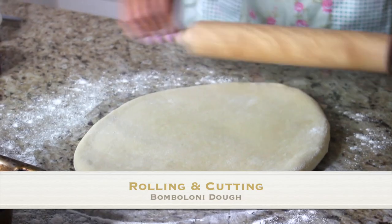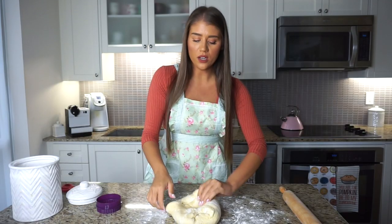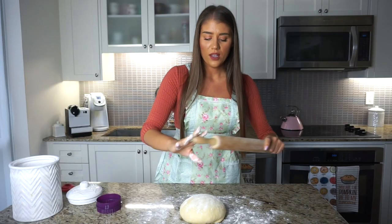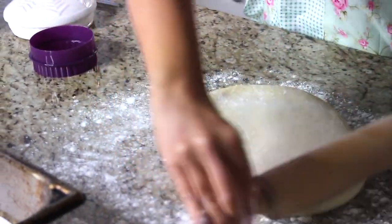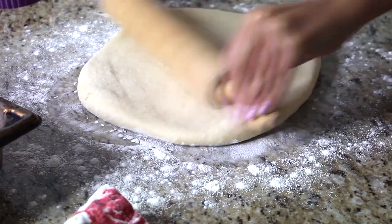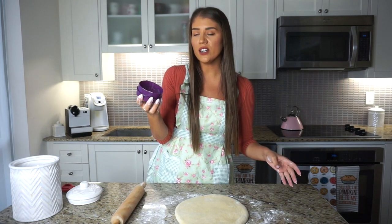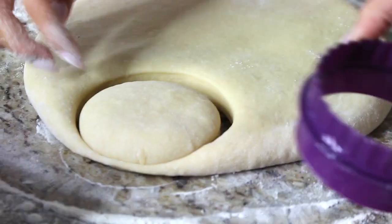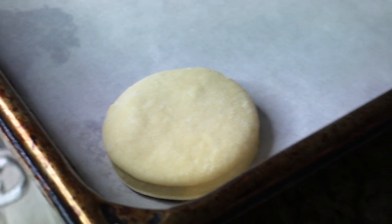About two hours later, the dough has finished proofing. I give it a quick knead for a few seconds to form it into a ball, flour the surface, and roll the dough out to about an inch thick. The dough smells amazing — you can already smell the yeast, like fresh bread. Now I'm using a round cookie cutter, just over three inches in diameter — you can also use the back of a glass — to carefully cut out the donut shapes.